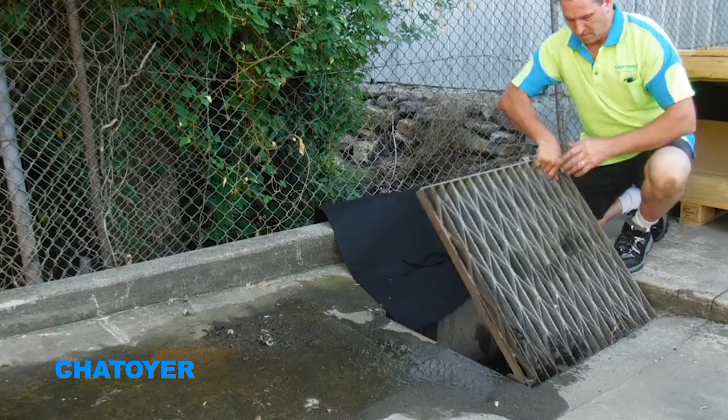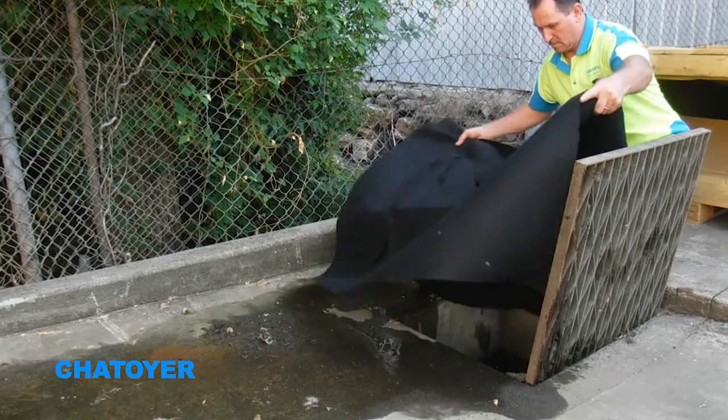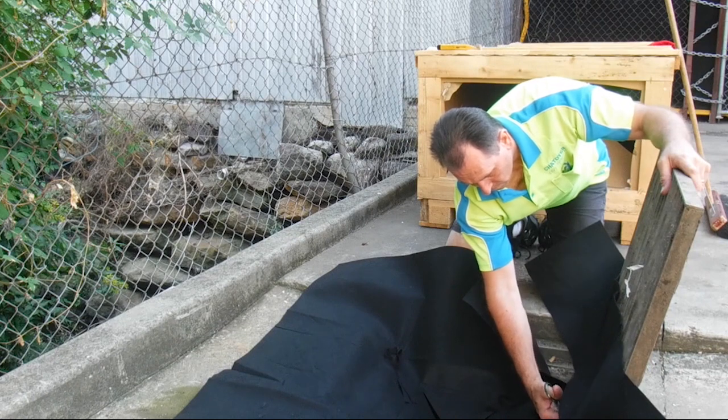Begin the installation by laying the drain warden over the pit and adjusting its position to the middle of the pit opening. If installing with a hinged grate, cut away excess material along the hinged side to make it easier to complete the installation.